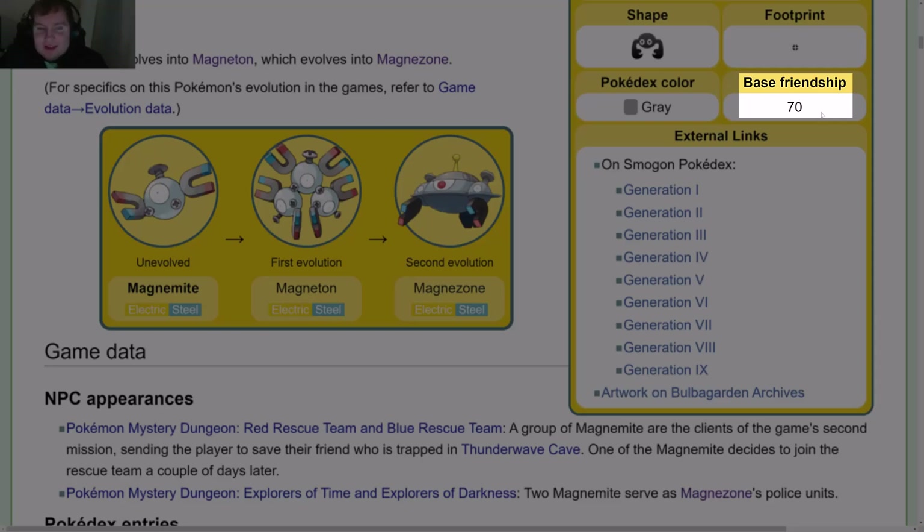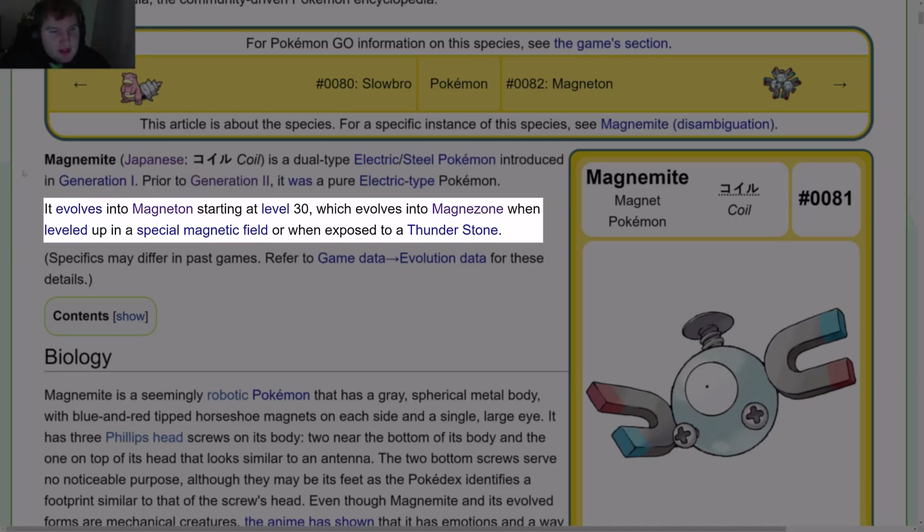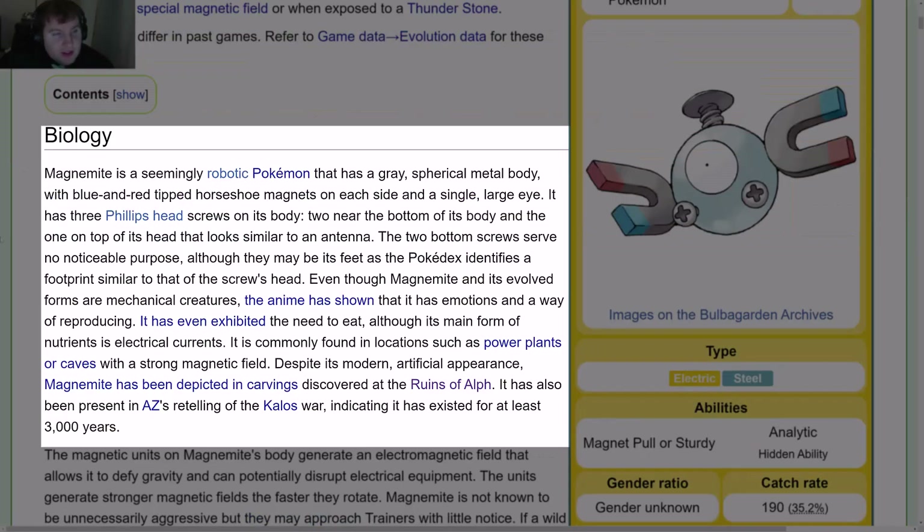Base Friendship is 70. Magnemite is a dual-type Electric Steel Pokémon introduced in Gen 1. Prior to Gen 2, it was a pure Electric-type Pokémon. It evolves into Magneton starting at level 30, which evolves into Magnezone when leveled up in a special magnetic field or when exposed to a Thunderstone.